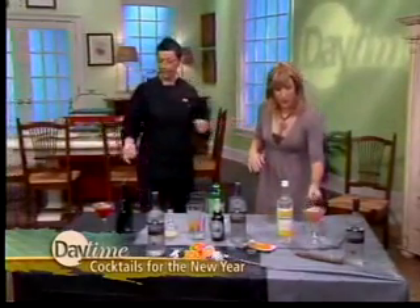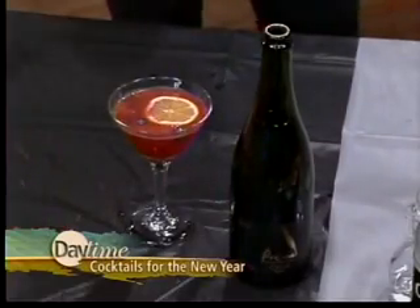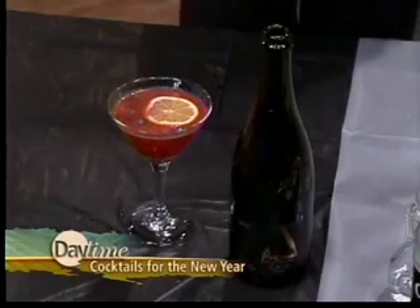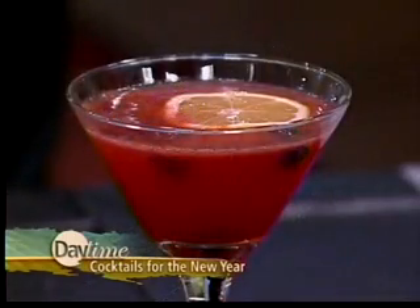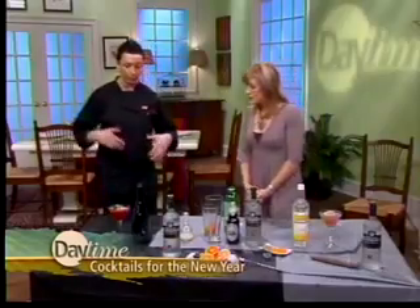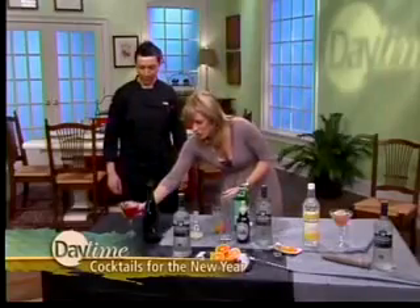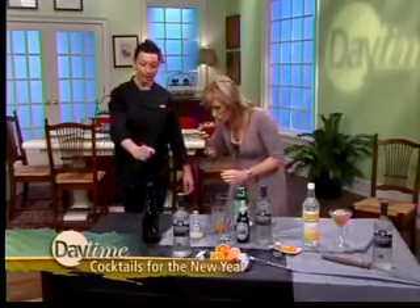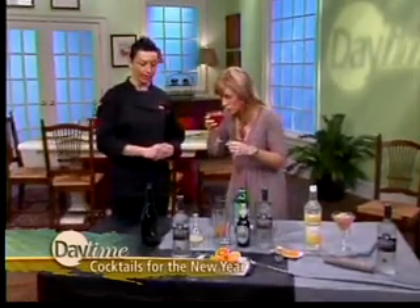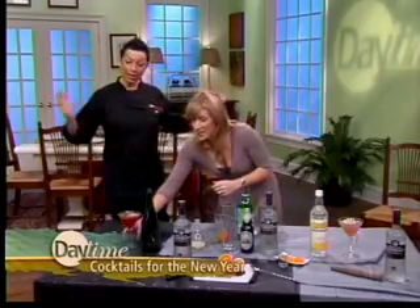The second trend is sparkling cocktails. For this one, we're using a trending flavor — hibiscus juice — muddled fresh lemons, some blueberries, and then topping it with Poema Cava, a sparkling wine from Spain. Everyone wants a little bubble, a little tickle in their nose. A little vodka of course gives it a kick, with the hibiscus, the muddled fruit, and some effervescence.